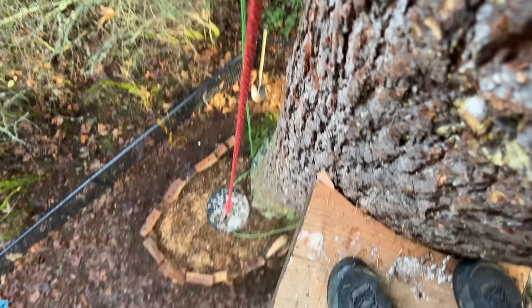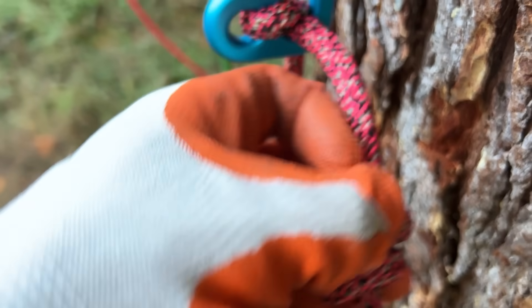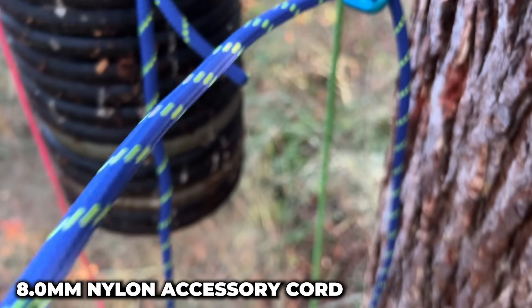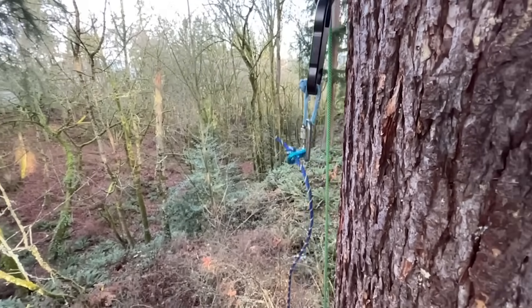That's pretty good. It held but slipped, and the stopper knot didn't get jammed up in it. And that's at a force you could still write home to mom about. Here's the 8mm nylon accessory cord — we got that much tail. Let's see if it all slips to the stopper knot or not.